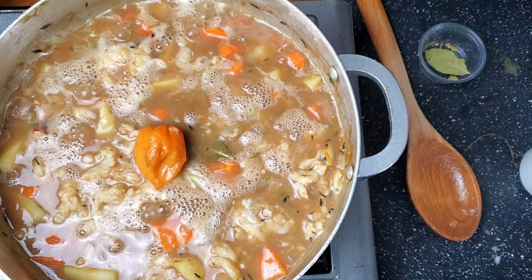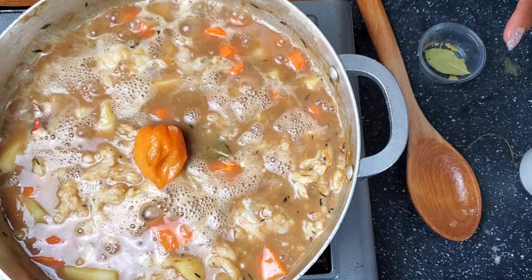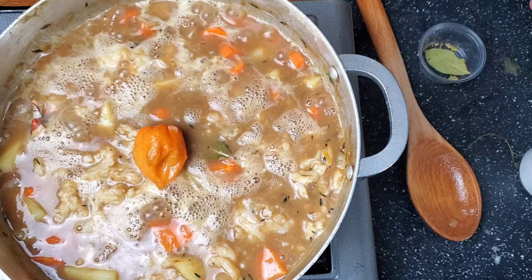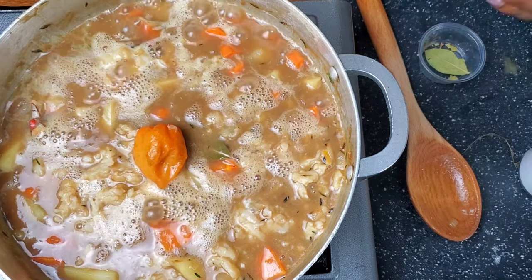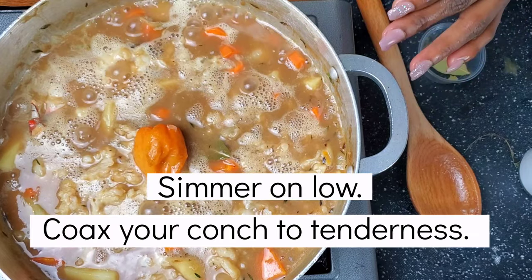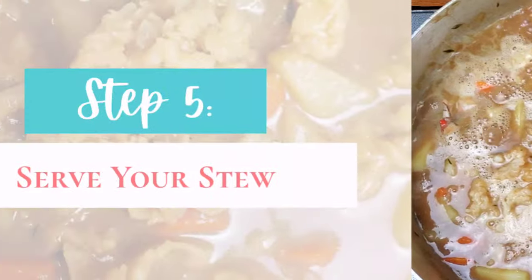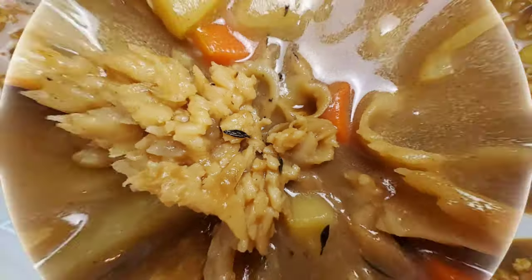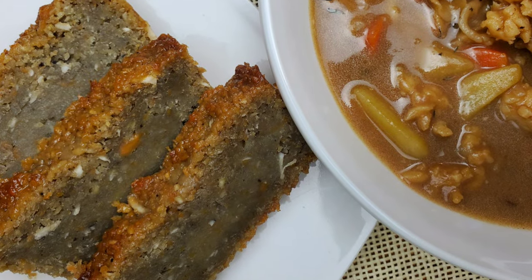The key to a good stew conch is actually cooking it while it simmers. You don't want the conch to be hard — you kind of want to coax it to be nice and tender. When we come back we're going to have a fully cooked and delicious stew conch.